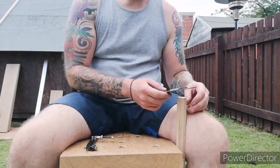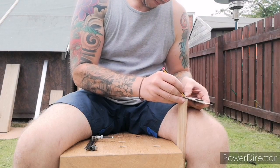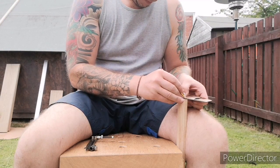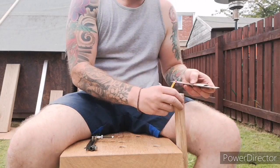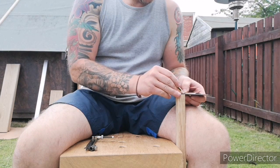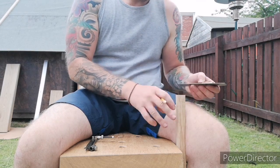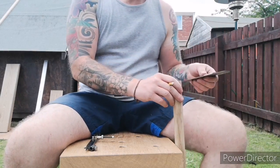Hi guys, so I'm just going to get straight into this. This is an off cut of oak — this was in my scrap bin, very conveniently. The grain is really straight in this. This is something you want to be looking for if you're going to build anything like this, so it retains its strength.